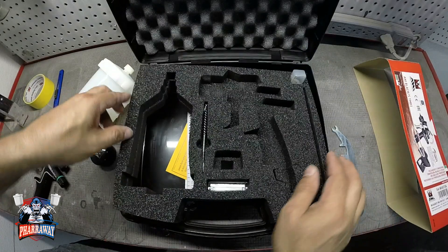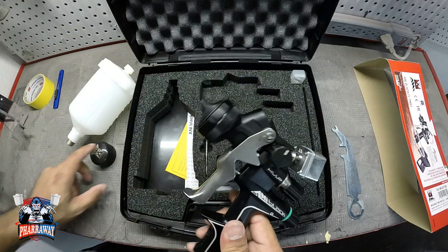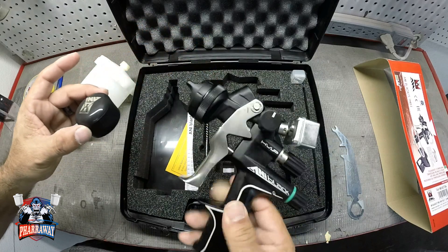All right, there it is — that's everything that's included with this case. So let's just mix up the paint and see how this gun sprays.